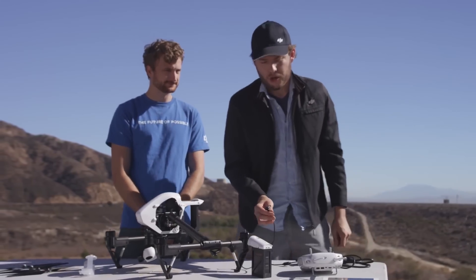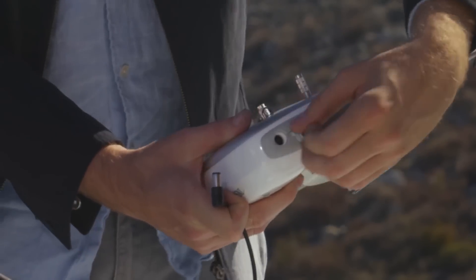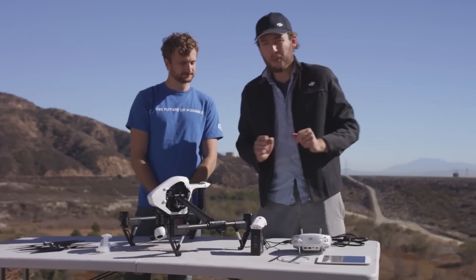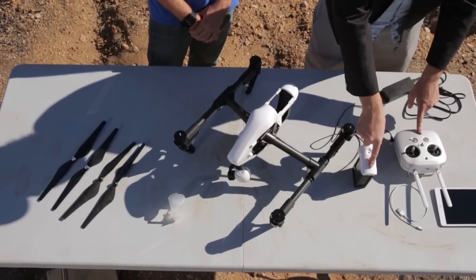On the other end of the charging cable, you'll see another adapter. This goes into your remote — just pop open the cover on the remote and plug it in. Once the charger's plugged into the wall, they'll both begin charging. You'll know they're done when the lights on the battery and the remote turn off.